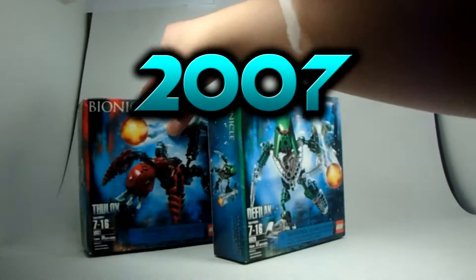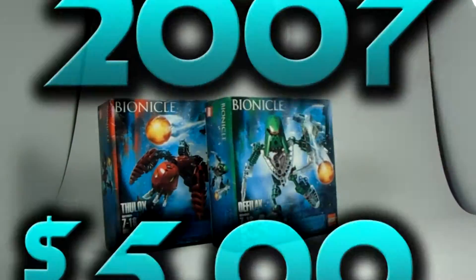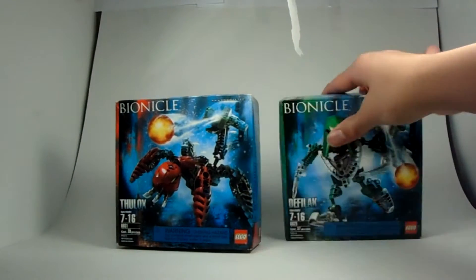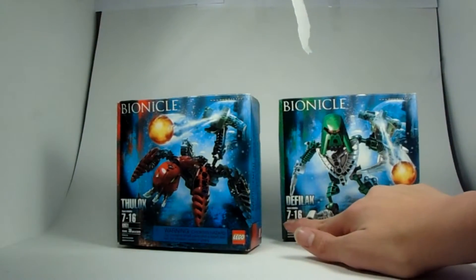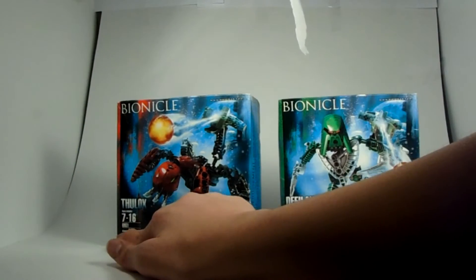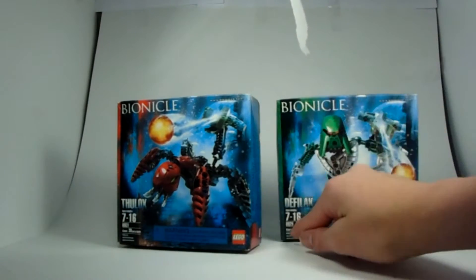These were released in 2007 and cost the products for only $10. Now let's get started. As you can see, there are two boxes here: Thulox and Deathly Lick. Deathly Lick has set number 7-316 and a piece count of 37, while Thulox has a piece count of 39 and set number 8931.